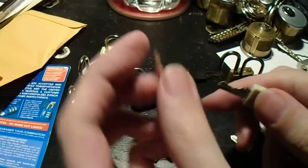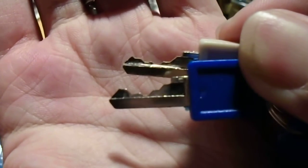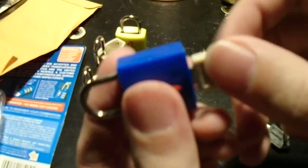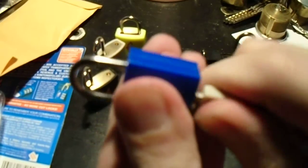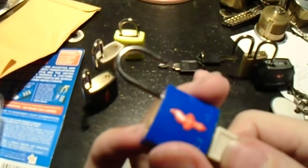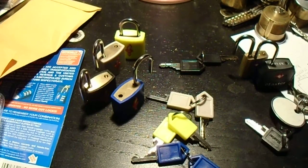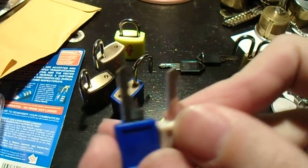The blue lock is supposed to use this key — obviously those are very different keys. So will this open the blue lock? First we turn it around so the keyways are aligned. The gray key opens the blue lock. That is key interchange: two obviously different keys, but both open the same lock.